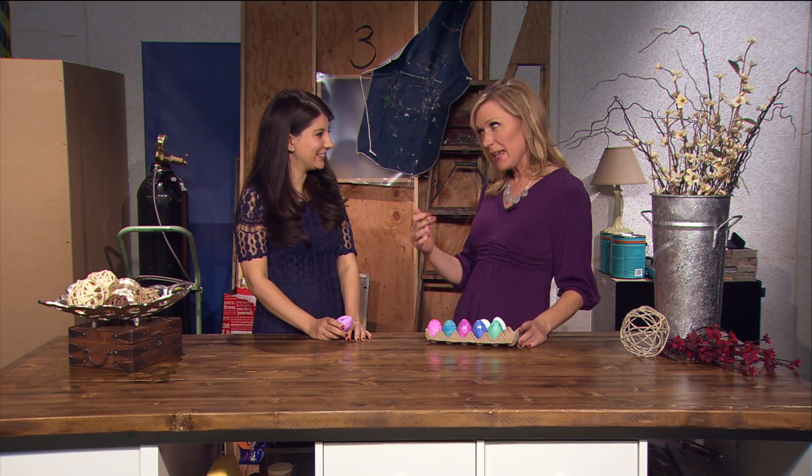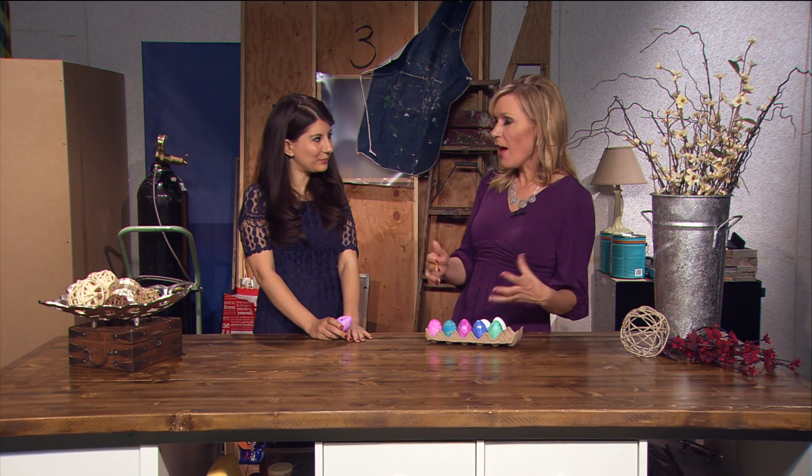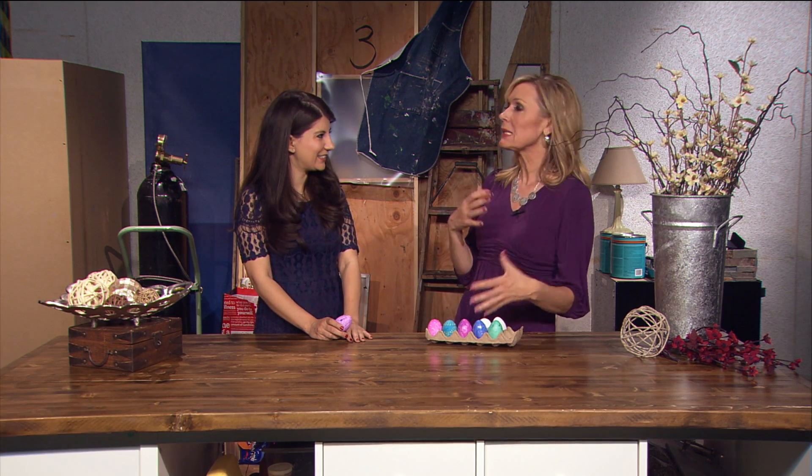Hi everybody, Vida along with Raquel, and seriously, all weekend long we have been talking Easter eggs, giving you a variety of ways that you can kind of spice up your holiday. And today we are going to combine Easter eggs with science, and Becky's going to show us how to make Easter egg geodes.